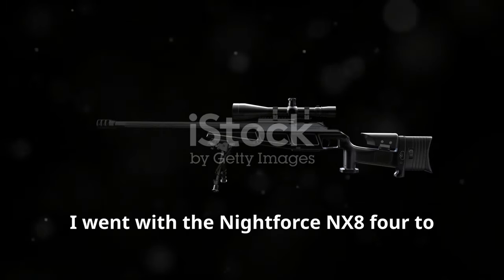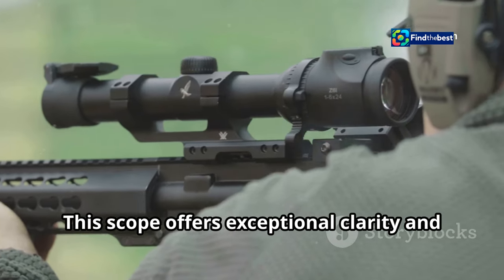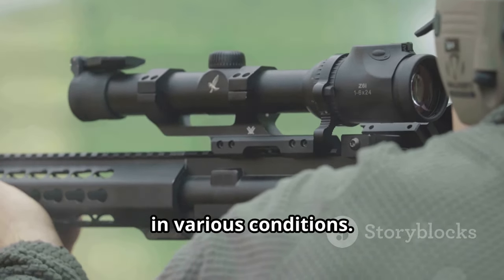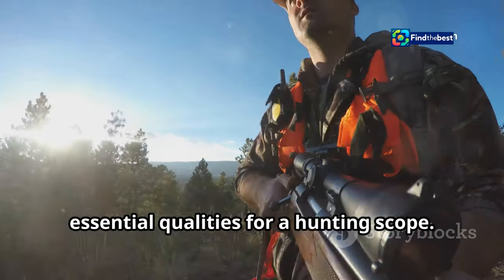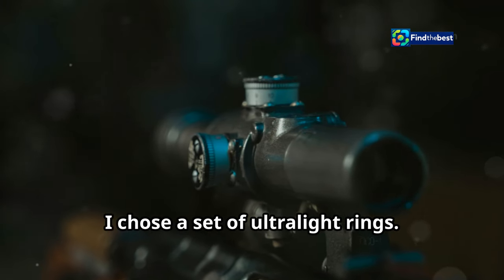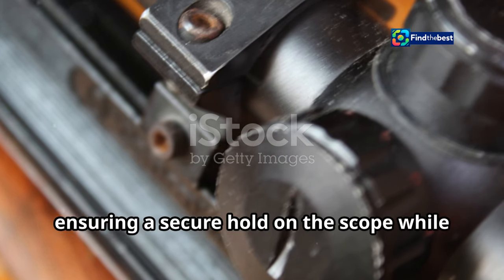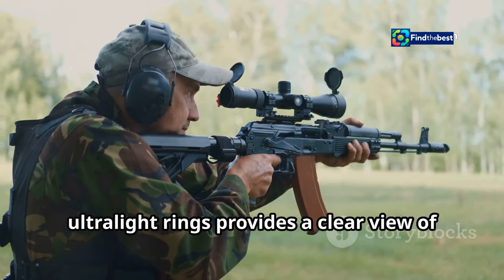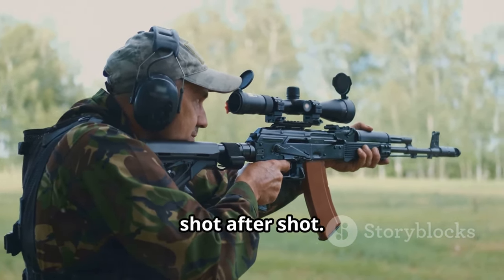For optics, I went with the Nightforce NX-8 4-32x50 scope. This scope offers exceptional clarity and a wide magnification range, making it ideal for long-range shooting in various conditions. The NX-8 is known for its ruggedness and reliability — essential qualities for a hunting scope. To mount the scope, I chose a set of Ultralight Rings. These rings are machined to exacting tolerances, ensuring a secure hold on the scope while adding minimal weight to the rifle. The combination provides a clear view of the target and ensures the scope remains securely mounted shot after shot.